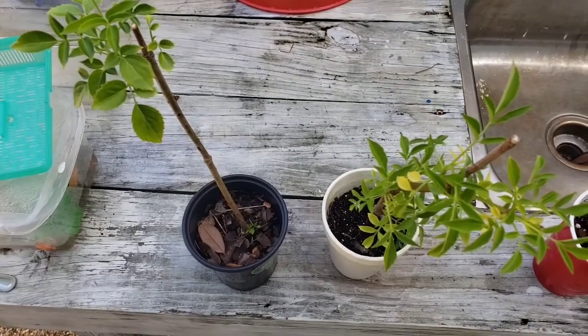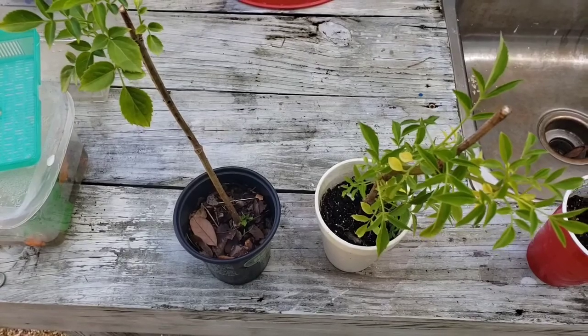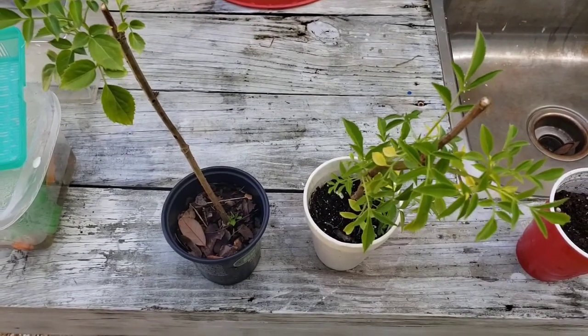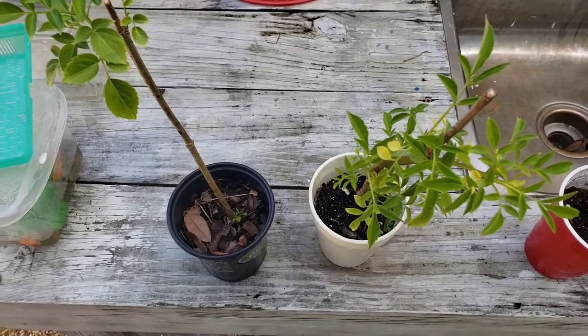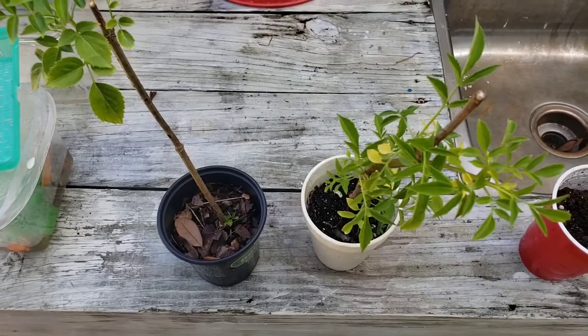I also have two elderberry cuttings. These just grow wild, so I did the cuttings, placed them in water, and within a week they were rooting. I placed them in containers and now I'm going to plant these.